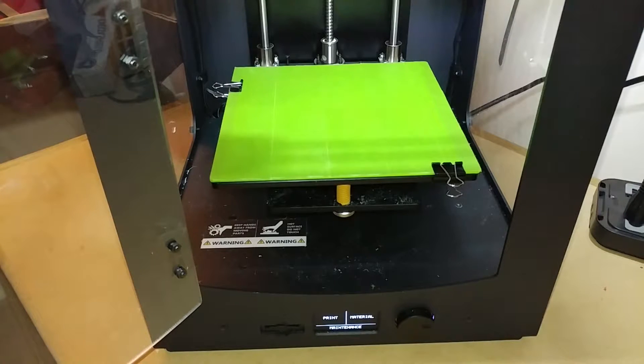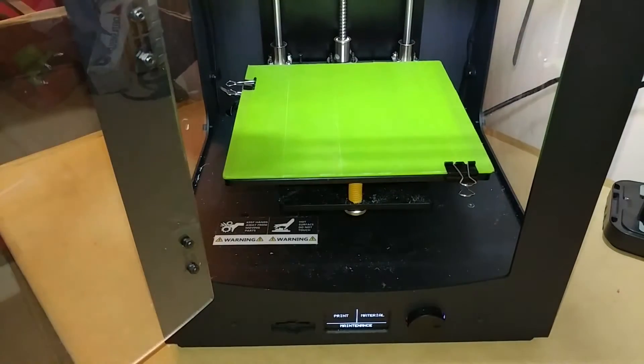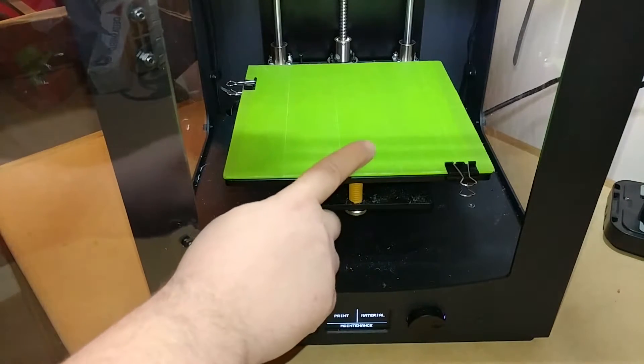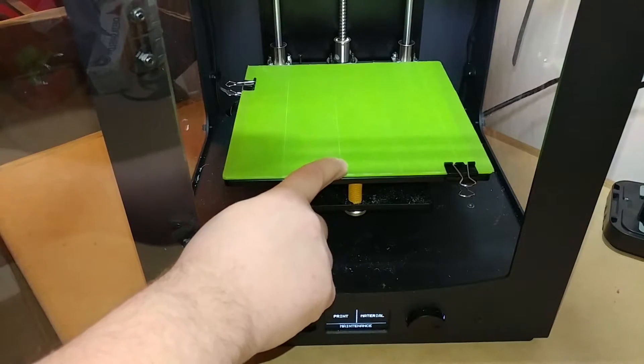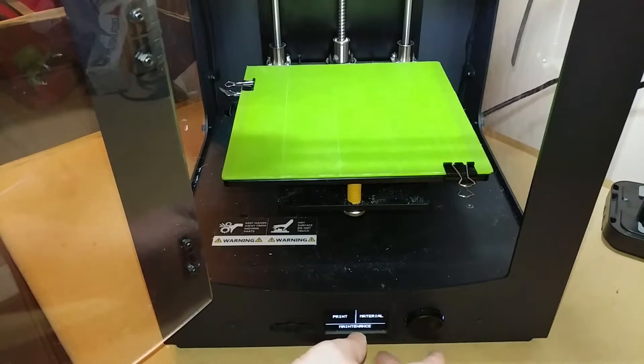This is the Monoprice Ultimate 3D printer and I'm going to show you how to do the bed leveling process. I do have a glass plate with painters tape on it, so that's why it's green.